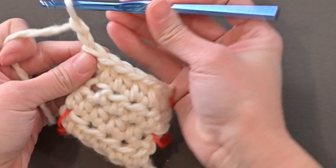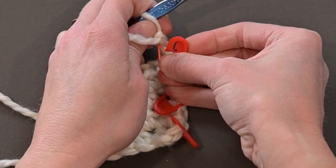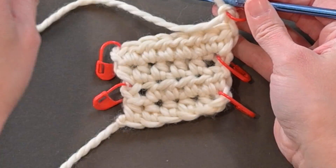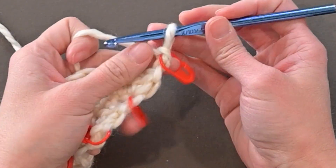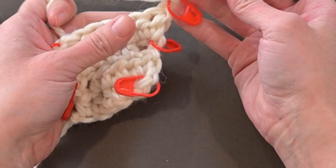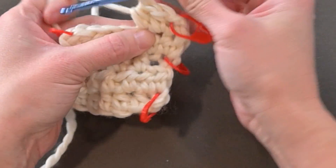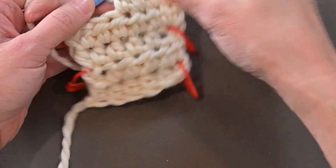I'm going to work that up with you again to make sure you get the rhythm before I let you go. Chain two — one, two — turn our work, mark that second chain. We just did an increase row, so the next row will be one half double crochet in each stitch space all the way across. The chain two counts as our first half double crochet; skip that first stitch space and make one half double crochet in each stitch across. We'll now have eight half double crochet stitches.